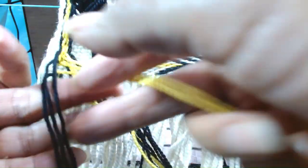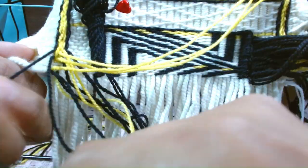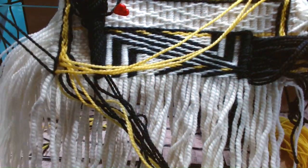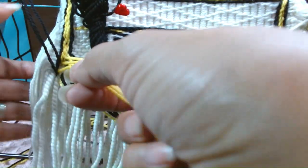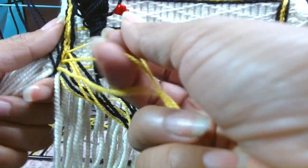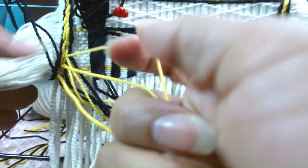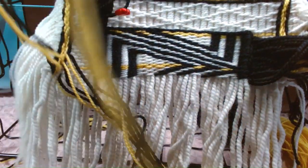We have one, two, three. Take the top one down — it's going to wait for its pair. The yellow: we have one, two, three. This is where you can give it little tugs if you'd like to tighten the top. Put them together.